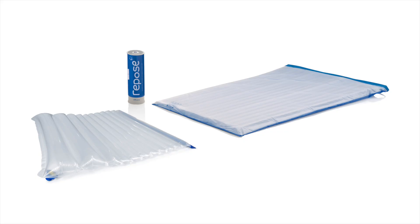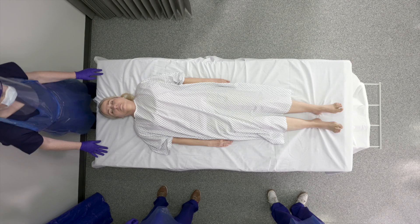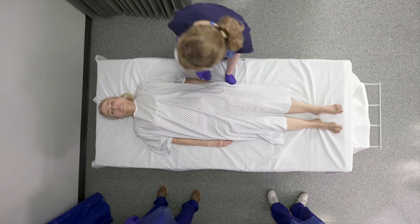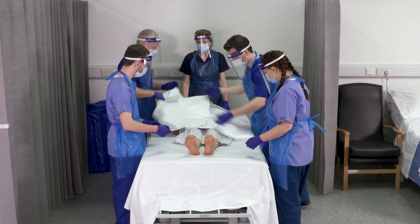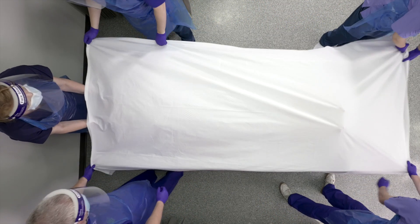The Repose prone kit can be set up in seconds for immediate installation. Place the patient's hand slightly under the buttock. Place one sheet over the patient.